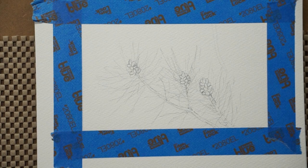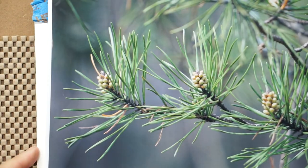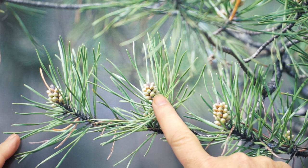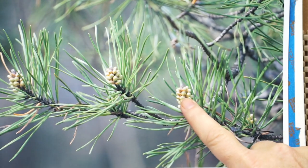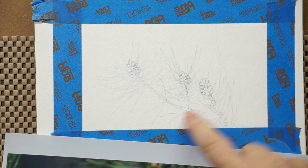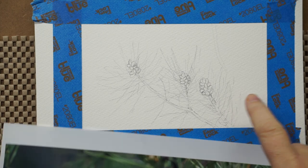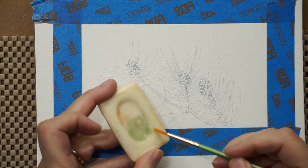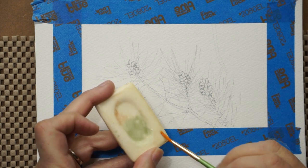Starting out with a pencil sketch, as you might guess for such a complex subject — fairly simply drawn. You can see how complex the needles are here; this is my photo and I recomposed it a little bit. Those little pine cone pods will get bigger, produce all kinds of pollen, and some will turn into mature pine cones. The needles I just indicated with a simple line — really all I need — because next I'm going to put some masking fluid on and create an out-of-focus background.